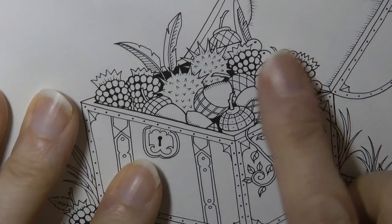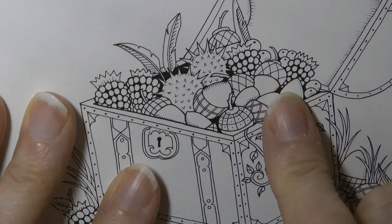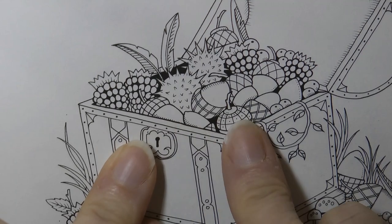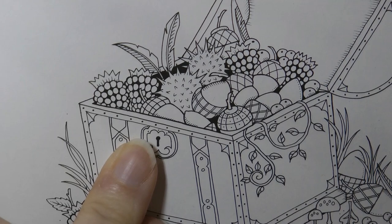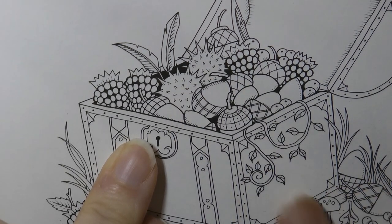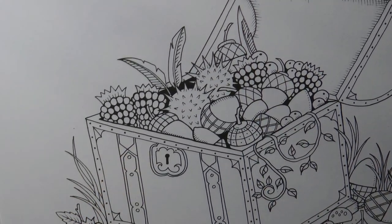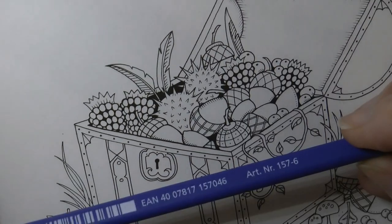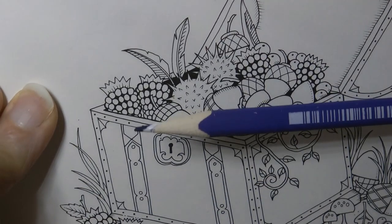Now I've had a request for how to do berries — blackberries, blueberries and things like that. So I thought I would have a go here. These are quite small but I think we can have some fun with them. And I'm going to be using my Staedtler Ergosoft pencils, which are quite small as well, to fit in these little details. I'm going to start with number 6.